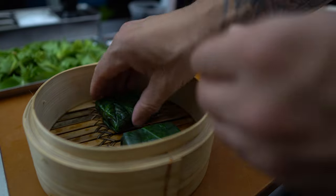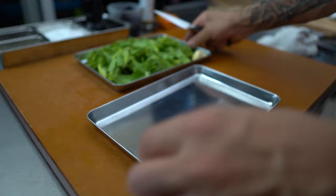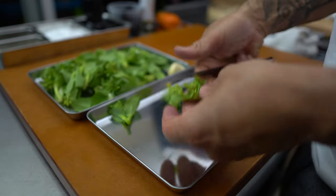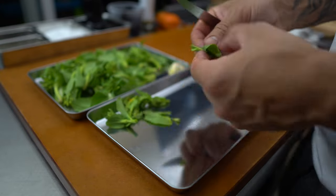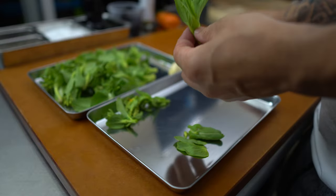I've honestly never seen bok choy sprouts before. I know personally it's overgrown bok choy, but I like getting new and exciting things. I'm separating the big leaves from the small buds, and from there I'm going to treat them separately and treat it like a stir fry.